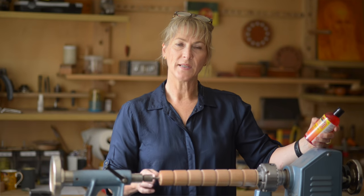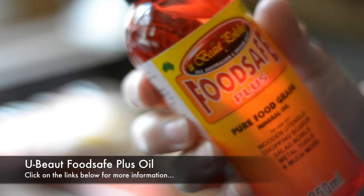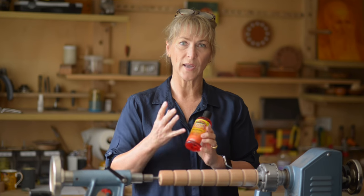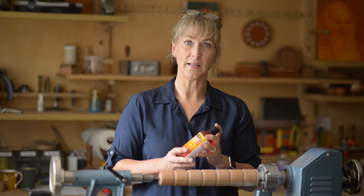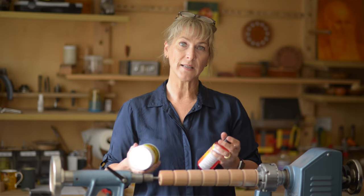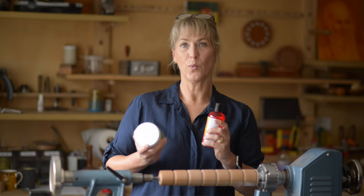For the last segment I've applied a base of mineral oil — the food-safe mineral oil. A lot of people are looking for something to finish their bowls with, and this will soak into raw timber. The idea is to let it sit overnight if you can, then apply a couple of coats of wax, buffing in between. Allow the wax to dry — about 10 to 15 minutes — then come back and buff it, and you can just keep adding layers. The wax gives you sheen or lustre that the mineral oil alone won't provide.